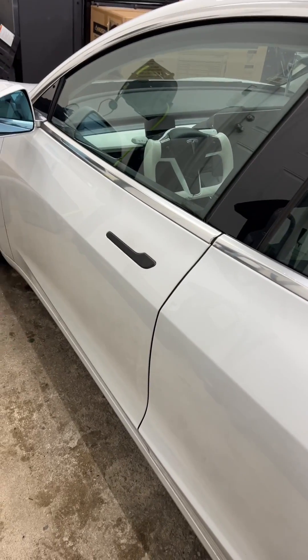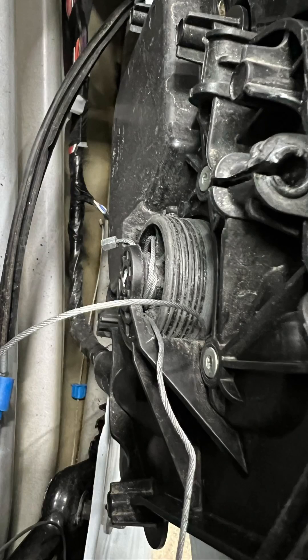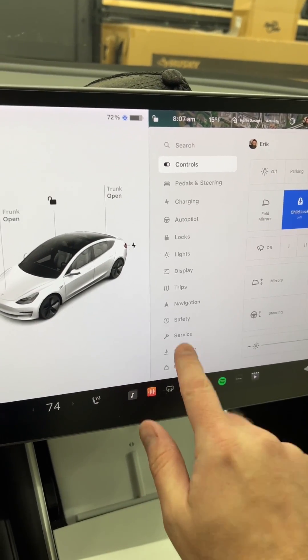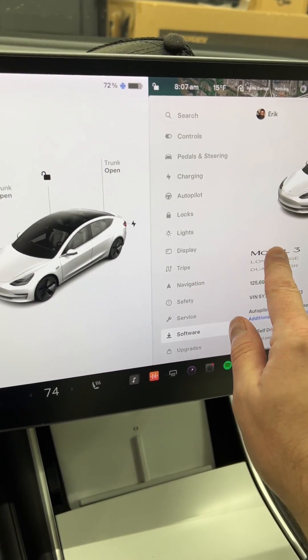If you saw my last short, I swapped out the window regulator assembly. Now let's go finish the job. To calibrate your window, you're going to go into software and hold down the Model 3 here.